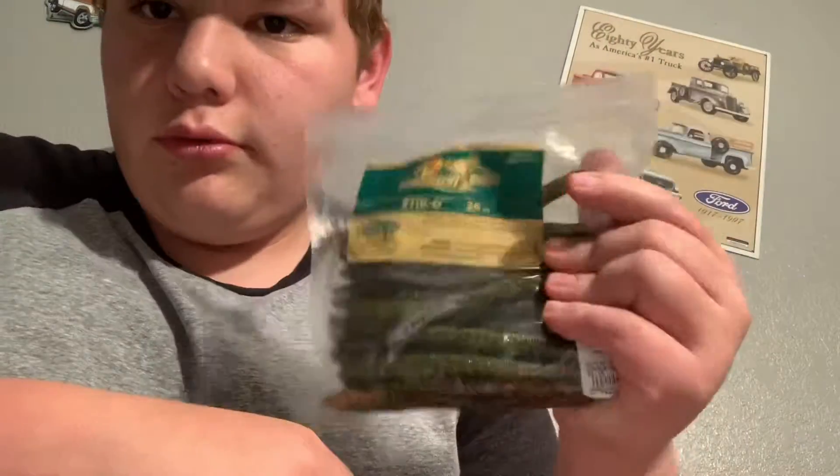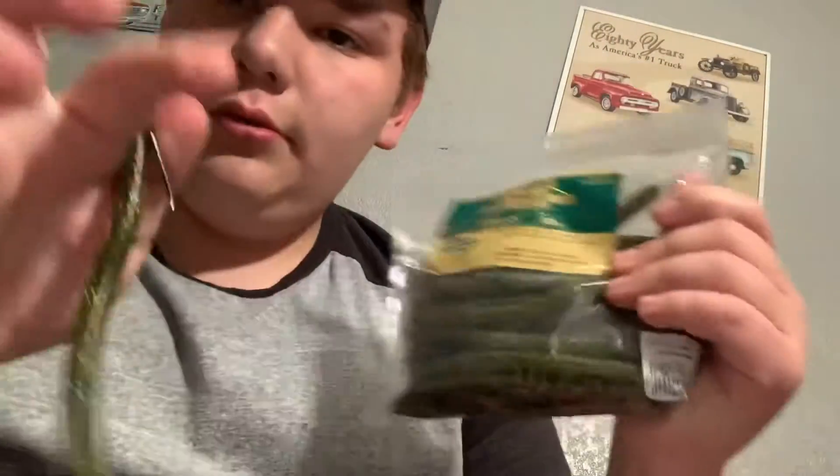Next up we got a little plastic worm. These right here are the Bass Pro 30 pack. You could do Yum, whatever you want. That one was like 10 dollars since I got the 30 pack. You could go with any brand you like — it's just a preference — I got the 30 pack because I wanted quite a few of them.